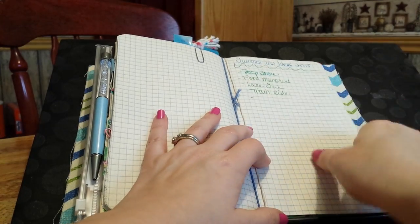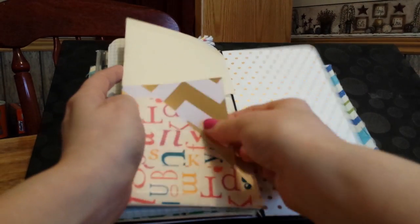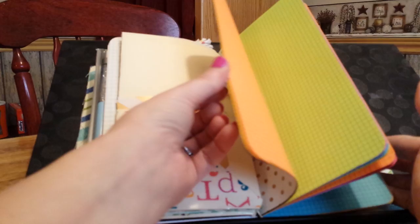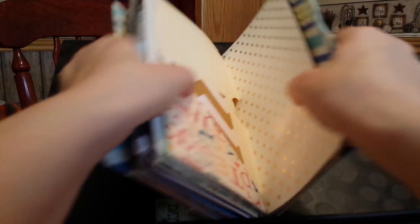I just put some summer trip ideas in here, and that's the other side of that six-pocket thing — I just put some paper in there. The last booklet is just small graph paper; I'm not sure what I'm going to use it for, but that's the back.